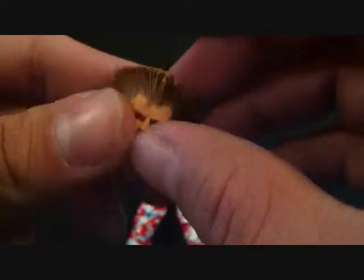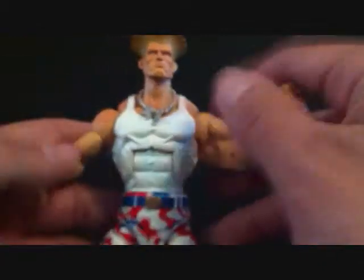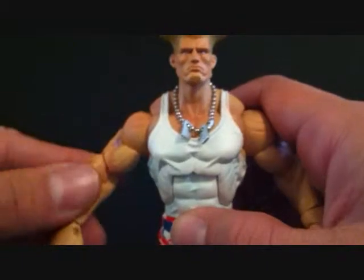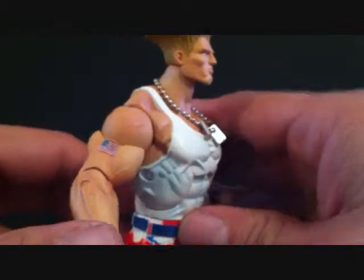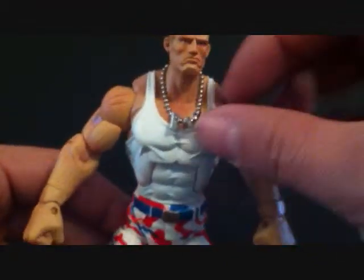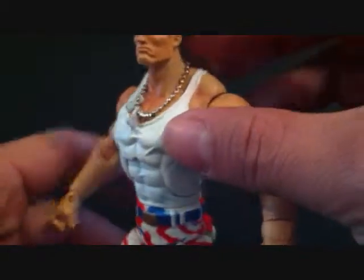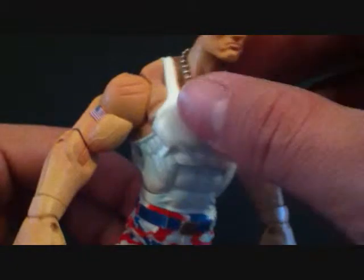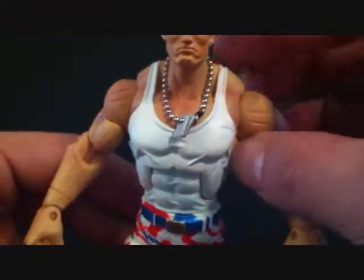Anyway, getting a look at Guile - he made his first appearance in Street Fighter 2 and he joined the tournament to avenge his friend's death, Charlie, who was killed by M. Bison. So he's after Bison. You can see he's got dog tags here - he wears his own dog tags and he wears his friend Charlie's dog tags. You can see the really nice dog tags - there's no writing on them or anything, but it's just a really cool accessory to have. You can take it off if you pop off his head.